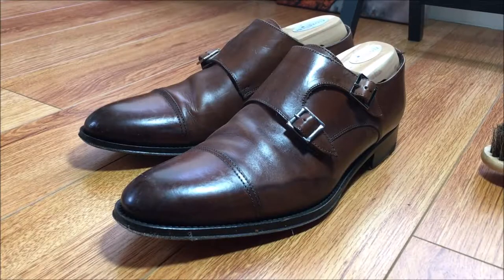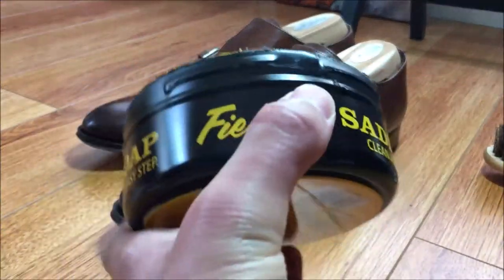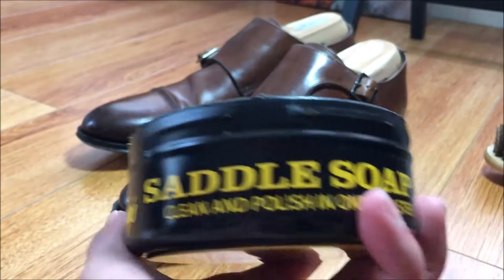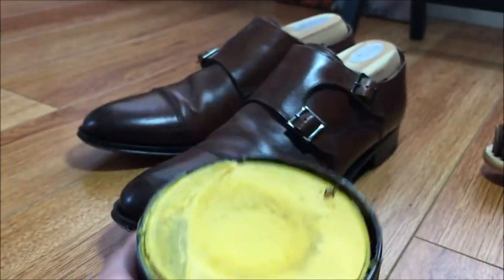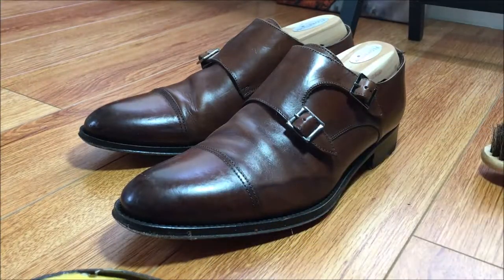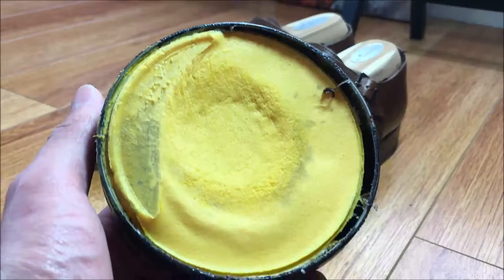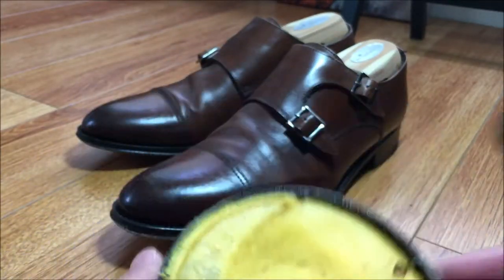The very first step you're going to do is treat both of these with a very generous application of saddle soap. I use Feebing's saddle soap, and the point of saddle soap is to essentially strip off all the color and all the wax that has built up over the years, and hopefully strip away the ink stains and water stains.